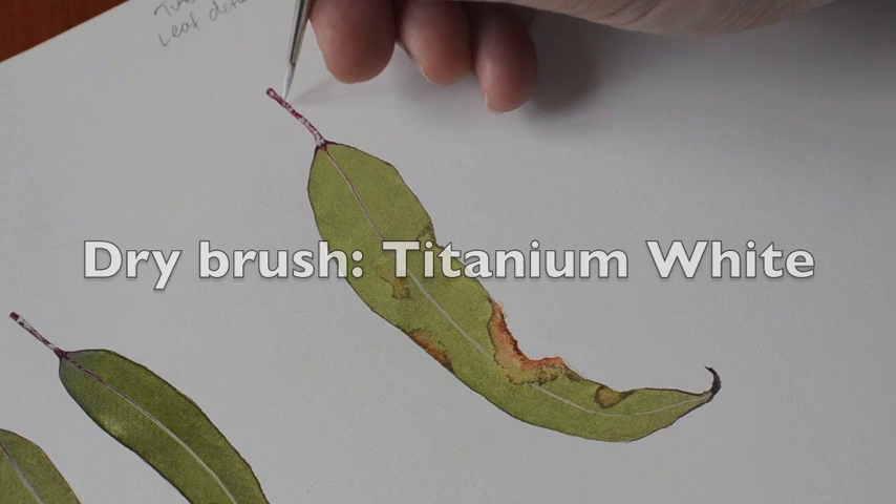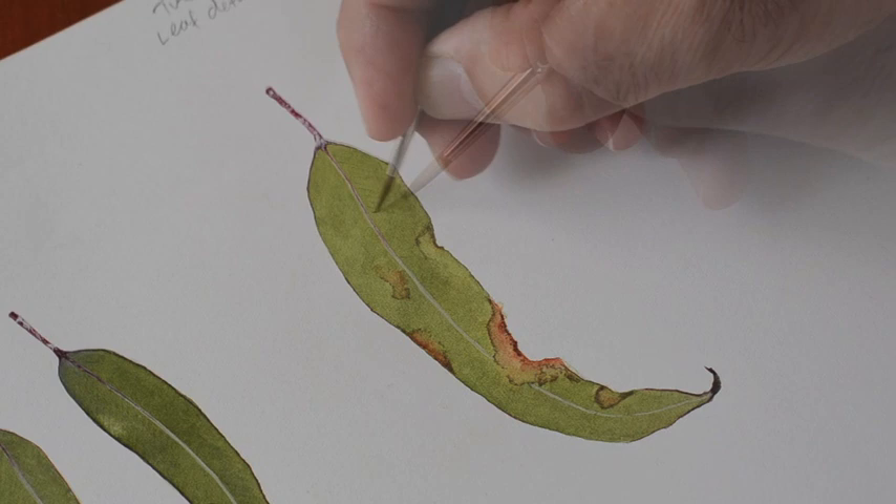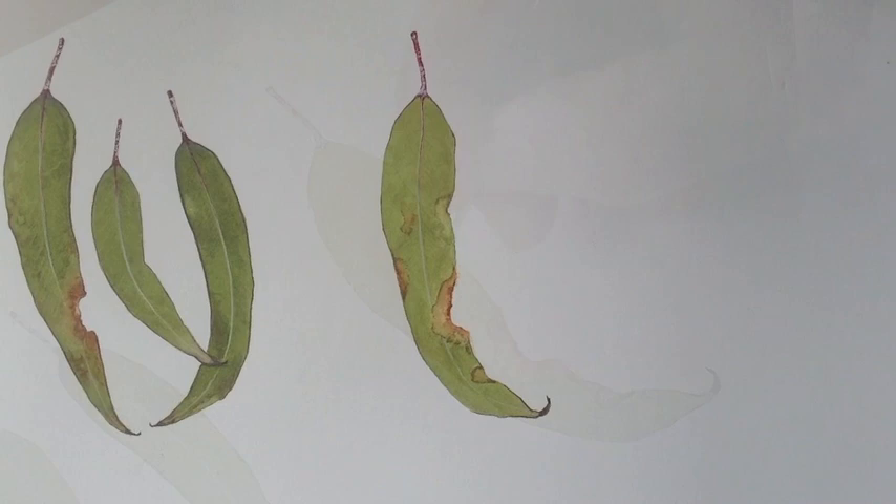Now to finish off, what I do is get a little bit of dirty water wash and put it on either side of the vein — it just tends to pop the vein out a little bit, just here and there. We can add some little veins down the side, little ribs, and there we have it, our finished leaf.